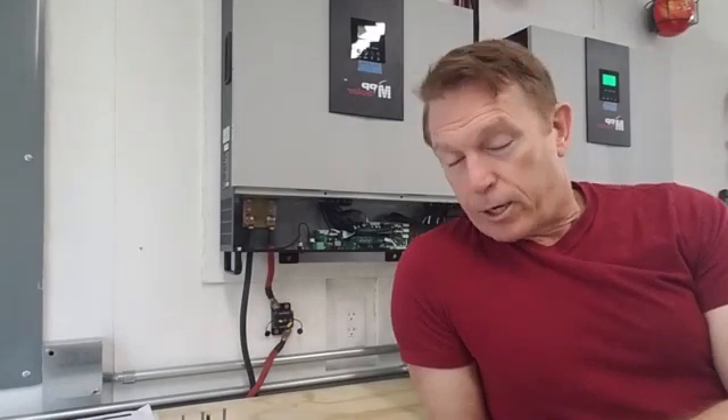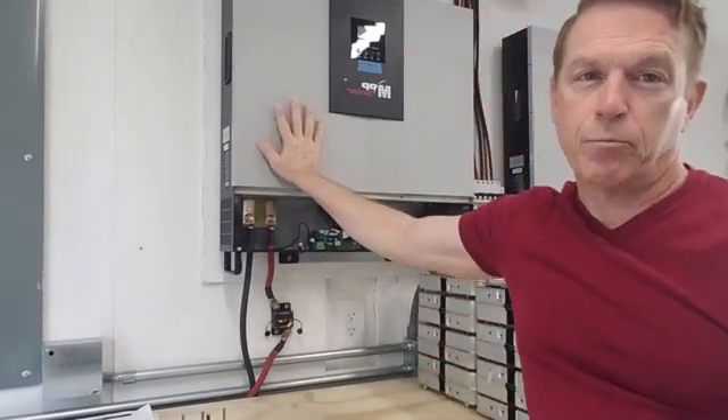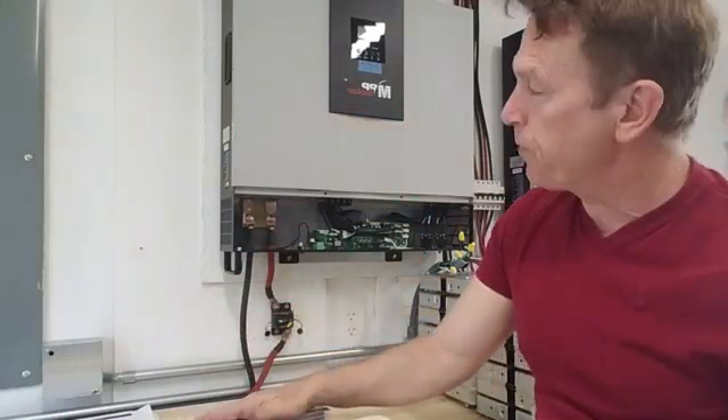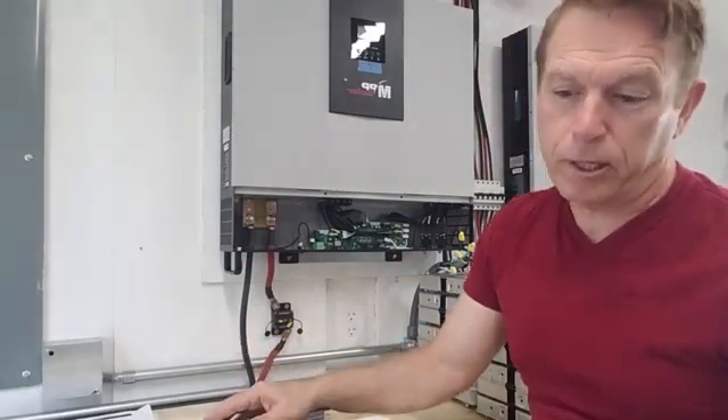I'm here to show you the startup of something I did just recently based on MP Solar's technical support wanting me to correct something they asked me to do. They thought that maybe this side, which is the L1 side, was the problem. They sent me a main board to pull out of this side and replace with a brand new board, but I did that and found out I still have the same problem with the F88 error code.